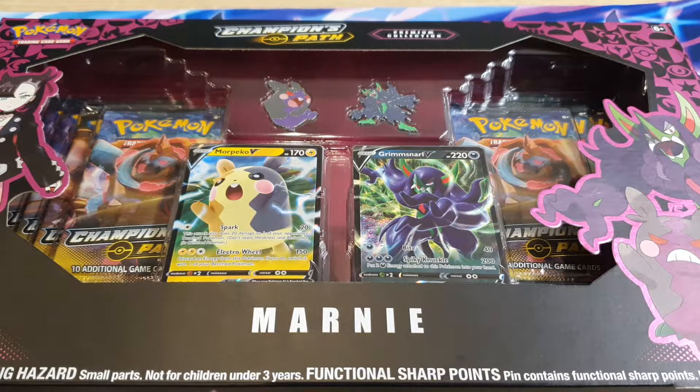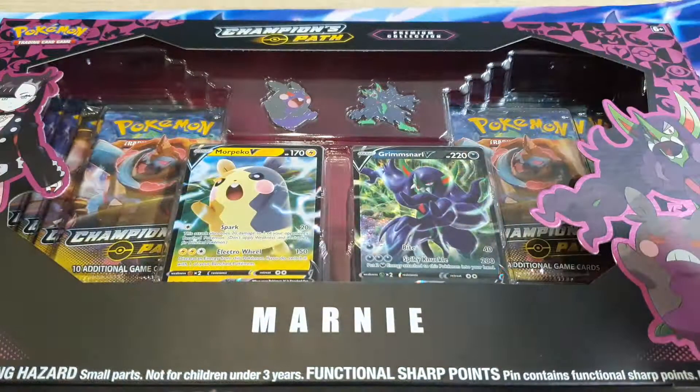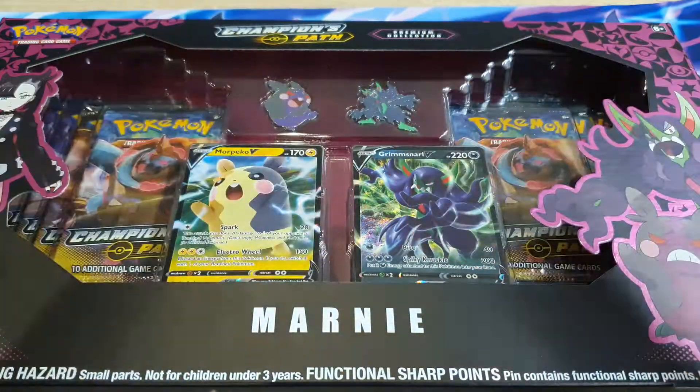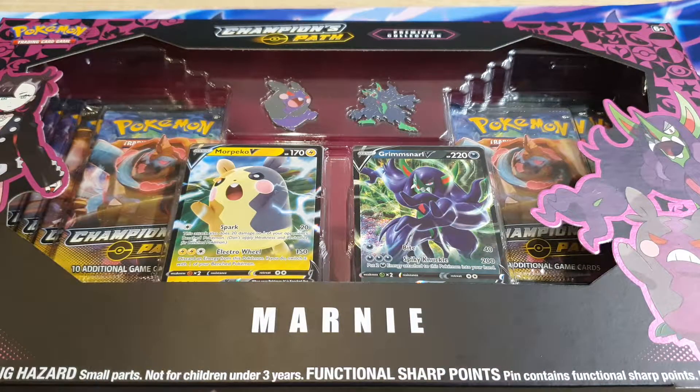What's up YouTube, Pokemon General here. Just wanted to say congratulations to the giveaway winner. I hope you enjoy your package that you will be receiving, and hopefully it doesn't take too long to get to you.